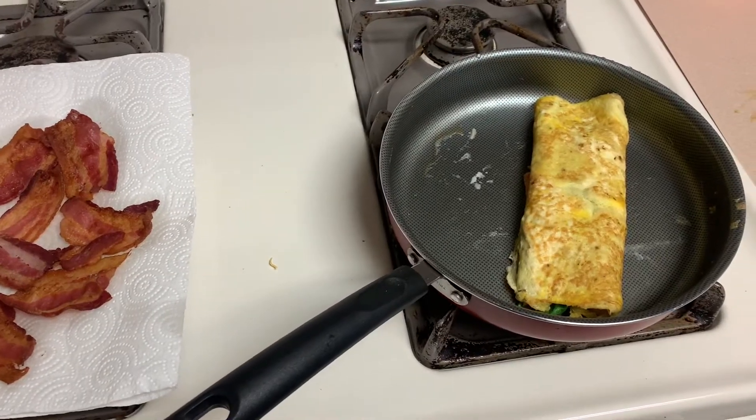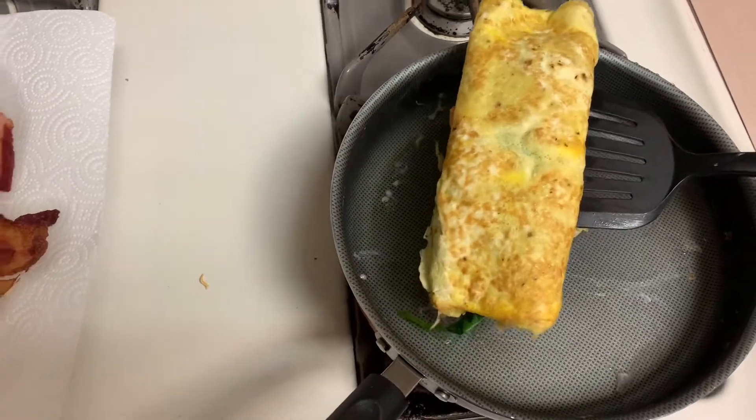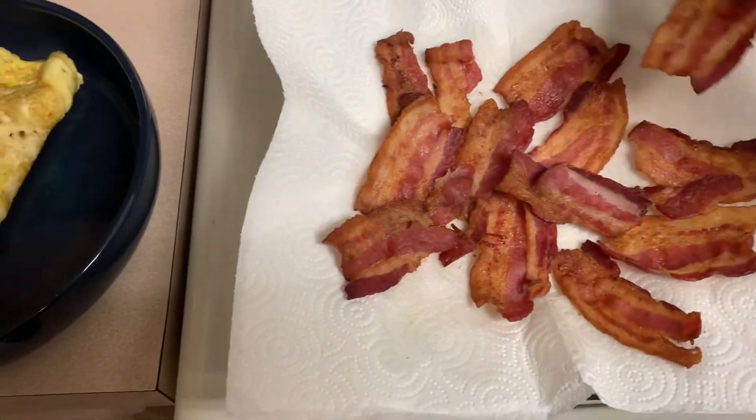What's up, y'all! Welcome to my Weight Watchers 'what I eat in a day' video. I am on the green plan and I get 54 smart points per day based off my height, weight, and activity level.